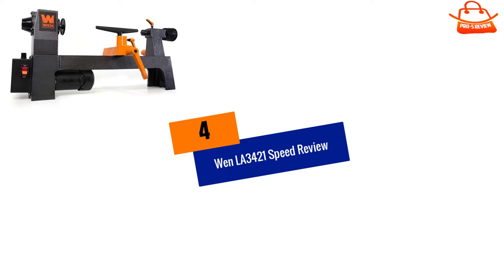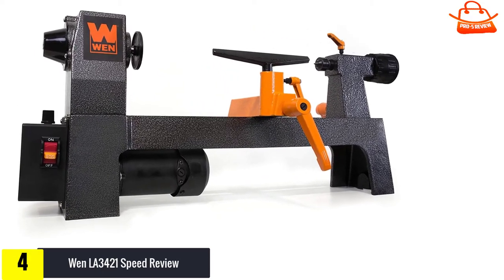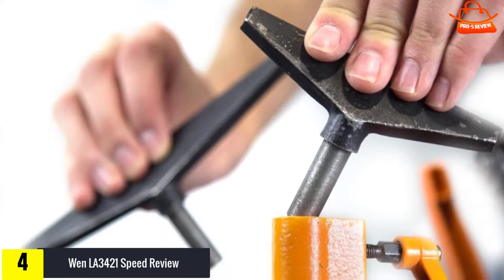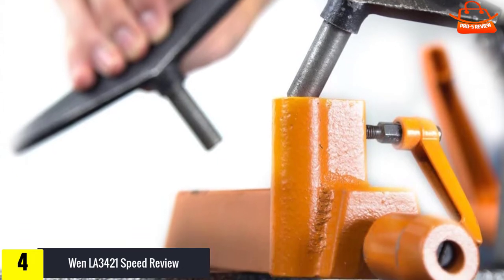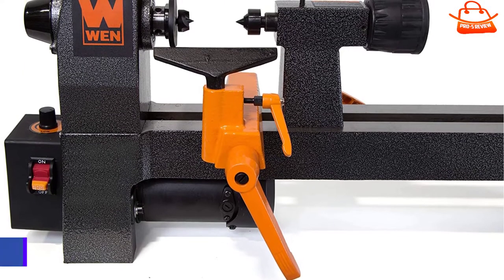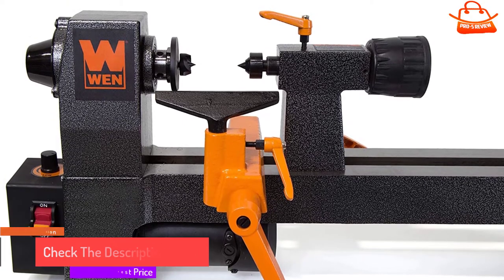Moving on to number 4, we have the WEN LA 3421. The WEN LA 3421 is a great lathe if you're on a tight budget or looking for an affordable way to get started with wood turning. It has many features you'd expect in a lathe twice the price, for example variable speed. The 8-inch by 13-inch variable speed benchtop wood lathe features an MT1 spindle and tailstock taper to tightly grip workpieces, two tool rests for chisels and tools during operation, and a 3.2 amp motor. The easy-to-use lever clamping system makes adjustments to both the tool rest and tailstock simple and precise.